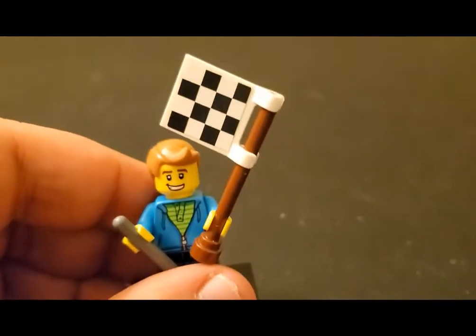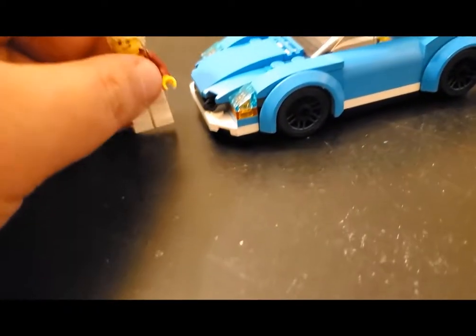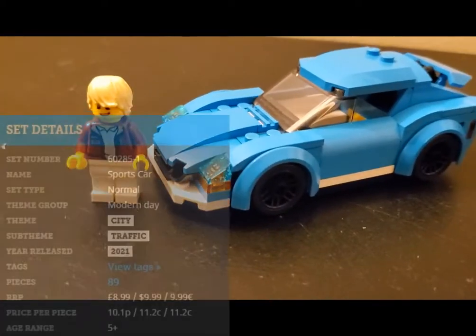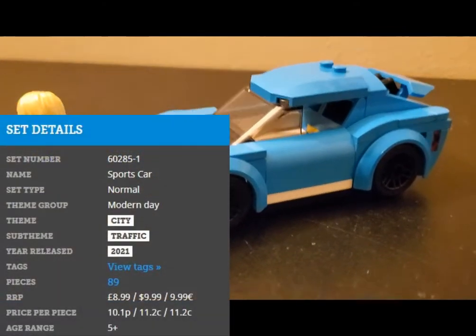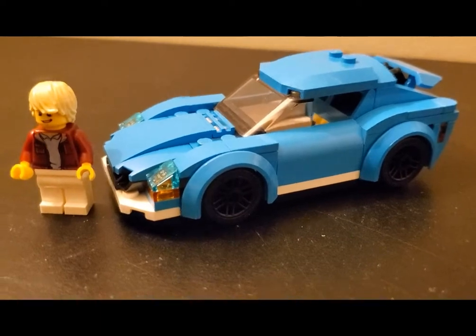I'm going to go ahead and pull the second one in here, as hinted by my racing flag — and I should say the shovel came with the set too. This next one is 60285. This is the 2021 — I believe they call it a race car. Let me double check the box. Oh, they call it a sports car. It's not a racing car, but it's a sports car.